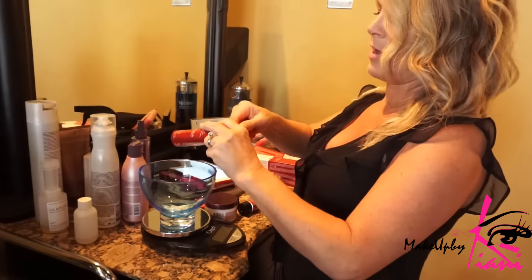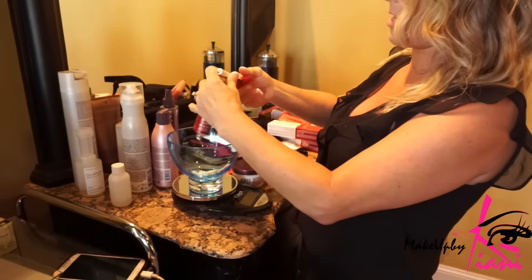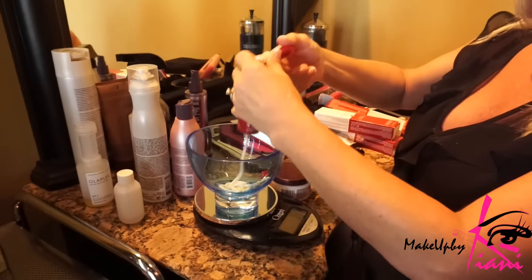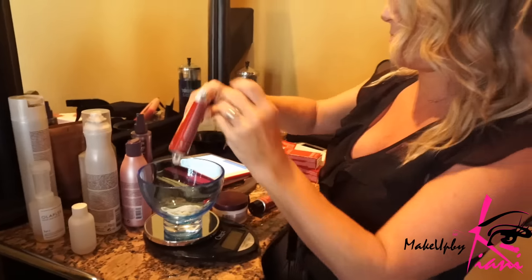We just want it to blend a little bit better — kind of give you blonde on blonde, like we talked about. Blonde on blonde! I'll keep an eye on it pretty closely.